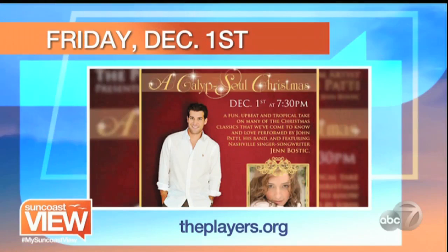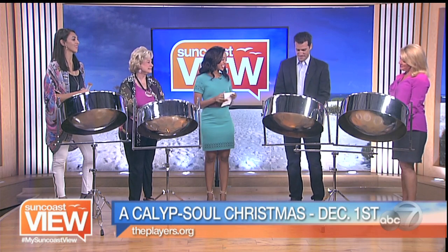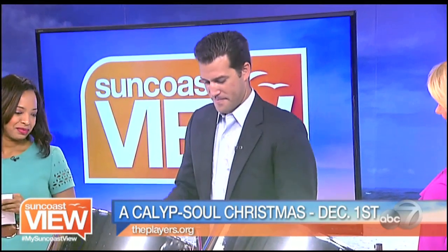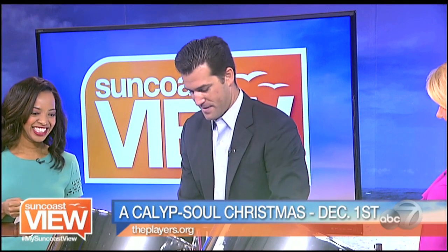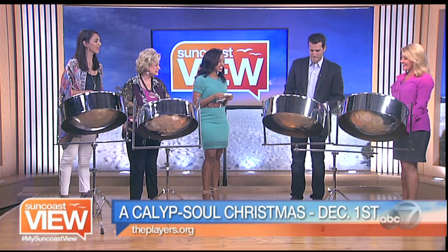Well, thank you Linda. You can see Calypso Christmas — without us, of course — on Friday, December 1st at Player Center. You can go to their website for tickets and information. And next, we're going to continue our gift guides with toy trends from a toy designer. But first, John is going to play us out again and show us how it's really done. Thank you. Now we'll have fun.